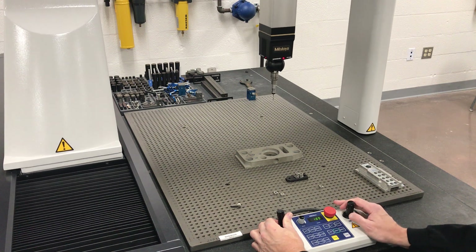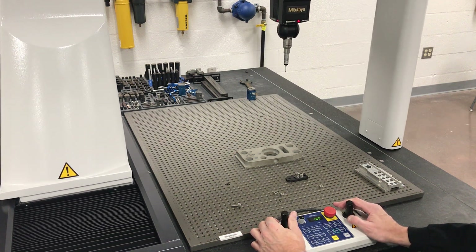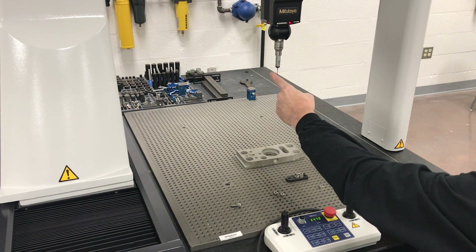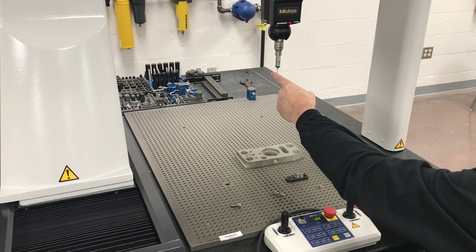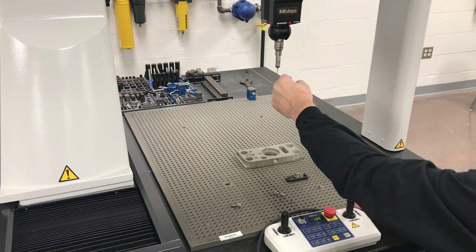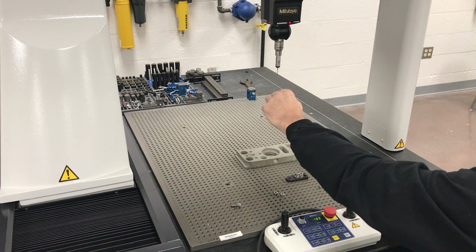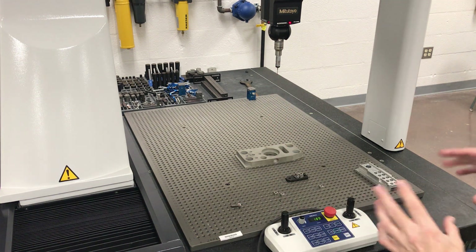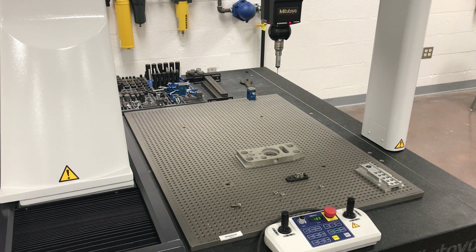Let's look at this probe — pull it up so you can see it. This is your probe; all it's looking for is a small little touch and it'll trigger. It's going to alarm out because it's not moving and not really understanding the mode, so let me clear the alarm in the software.